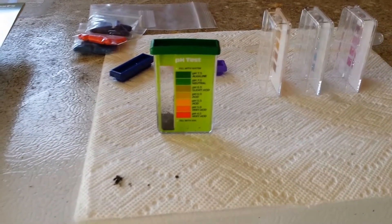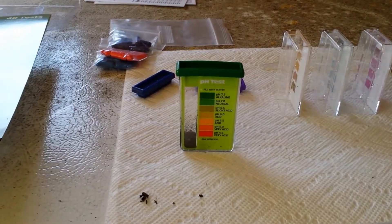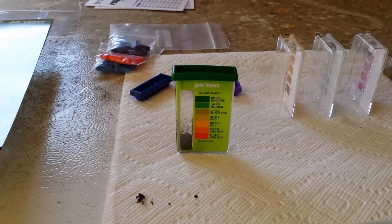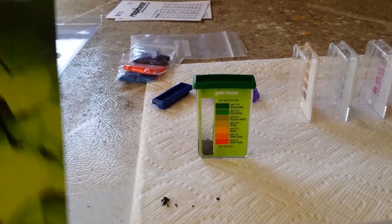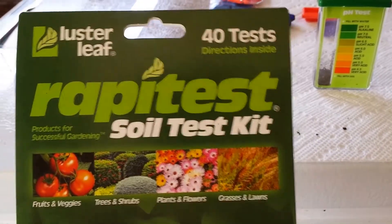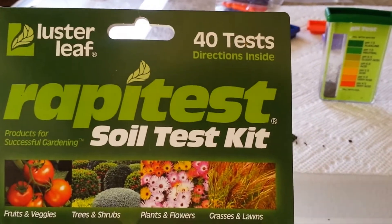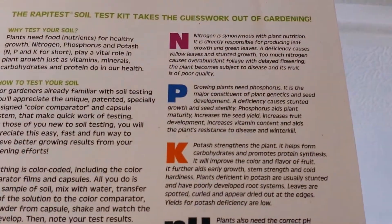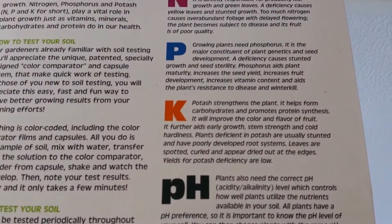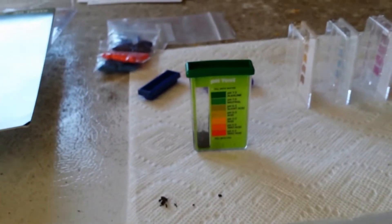Hey guys, Island Homesteader here with a bit of a review and DIY video on doing a home soil test. I bought this rapid test soil test kit at Ace Hardware. It has 40 tests — 10 pH tests — and it also tests nitrogen, phosphorus, and potassium, or potash — the NPK, which are the three numbers in your fertilizer formula.